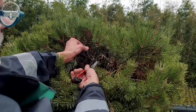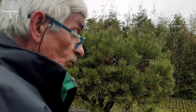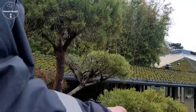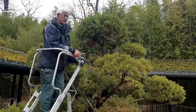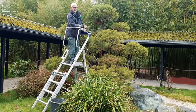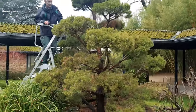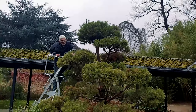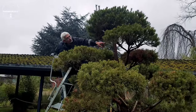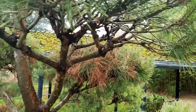Tu commences quand tu fais ce travail de taille en niwaki en nuage — est-ce que tu commences par le haut ou par le bas ? Quand l'arbre n'a pas encore de plateau, tu attaques par le bas ou par le haut ? On peut commencer par la tête et puis descendre petit à petit. En l'occurrence celui-là, il fait combien ? Il doit faire presque 4 mètres. Là on voit la différence entre le côté nettoyé et le côté en dessous qui n'est pas nettoyé — c'est flagrant, le nombre d'aiguilles mortes.